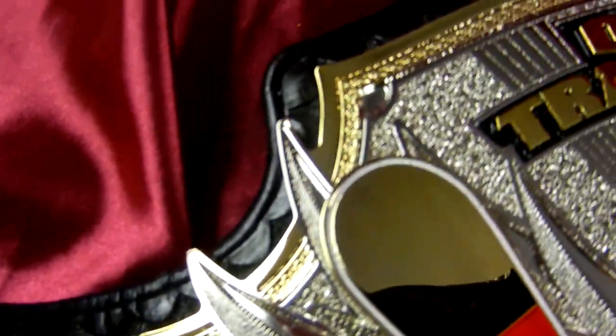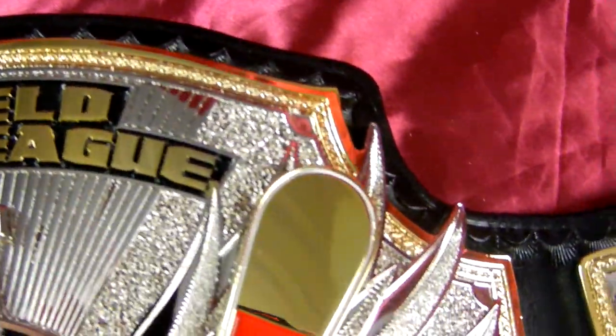Now we've got a nice scallop tooling along the leather. Eddie again with the best leather cuts in the business — just look at how straight these are. Eddie Hop is an artist with a piece of leather.